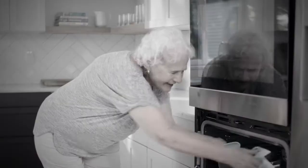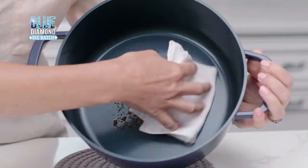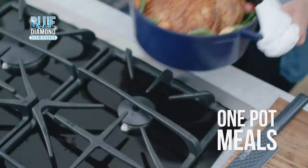Dutch ovens are a kitchen favorite, but cast iron is so heavy and impossible to clean. Introducing Blue Diamond's Big Batch Dutch Oven — the new forged aluminum pan that's 50% lighter and a breeze to clean. It's one pot cooking that's lighter and quicker than ever before.